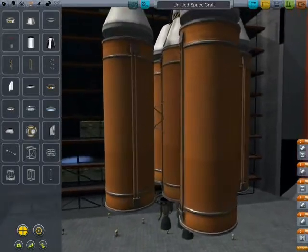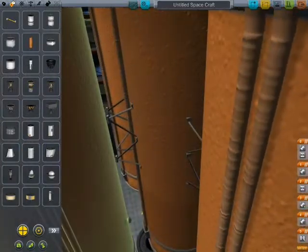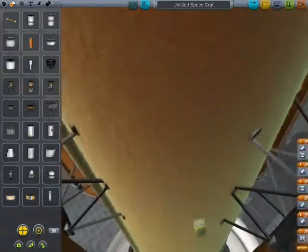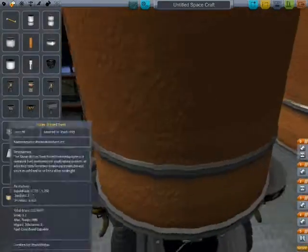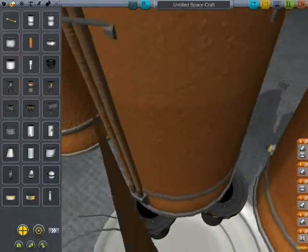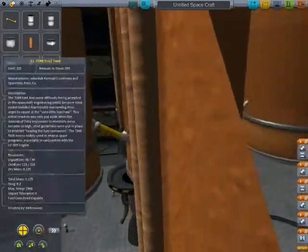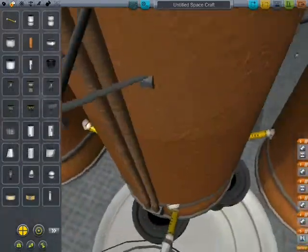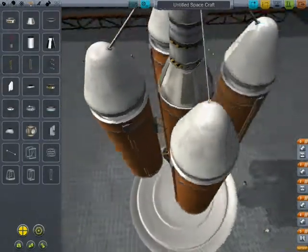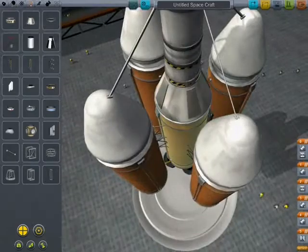The outside tanks have nothing yet — gotta have these things, they work like a charm. I do believe I can't see a thing. Alright, that's a bit low, but it's alright. Now a strut connector so it doesn't wobble around crazily.